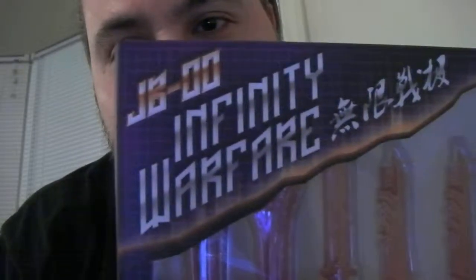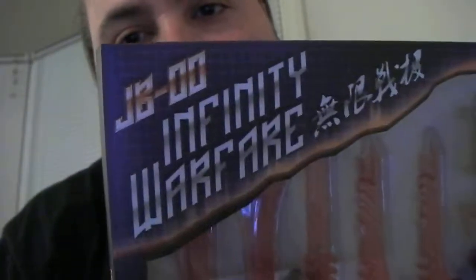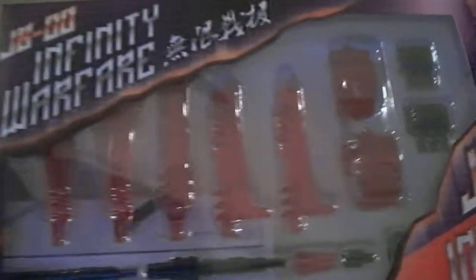And here you see I've got the JB00 Infinity Warfare pack, the red one.